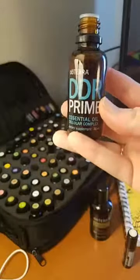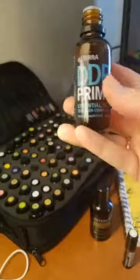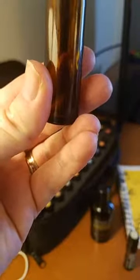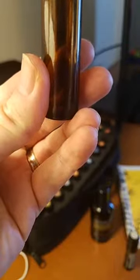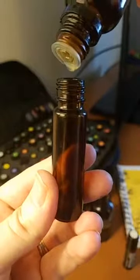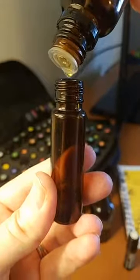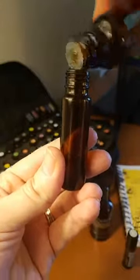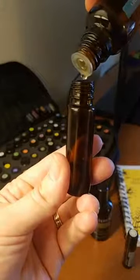We definitely wouldn't want to put that on anyone's skin — much less a child — without using coconut oil. So this is a 10ml bottle, and I'm going to fill it about one-third full of essential oil. I'm not really counting the drops, I'm just eyeballing it. Since these oils, like clove, are warm, I'm going to do about one-third essential oil and about two-thirds coconut oil.